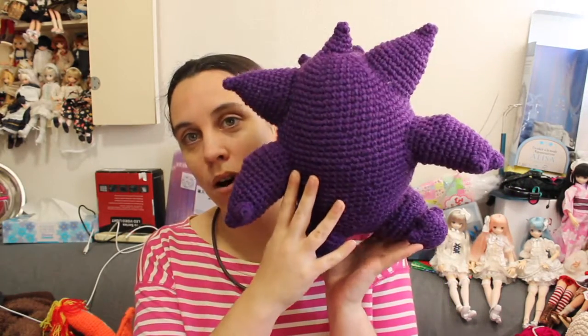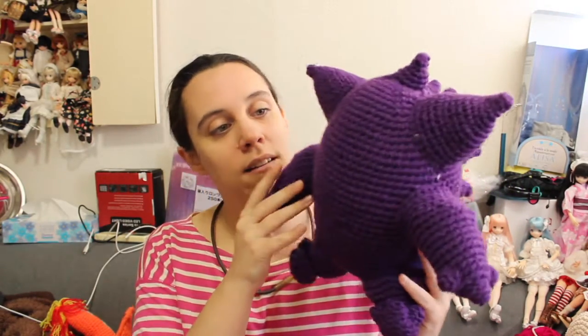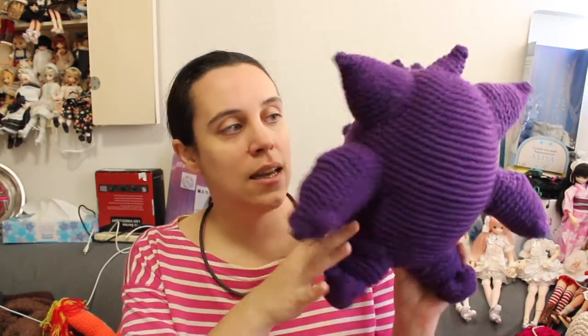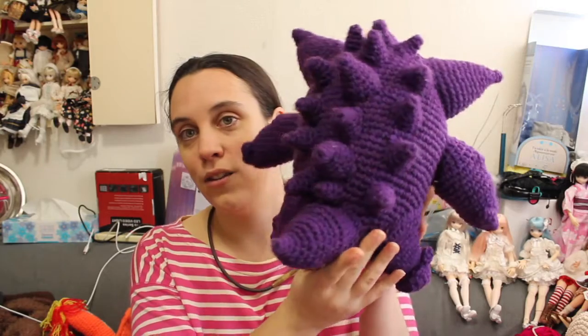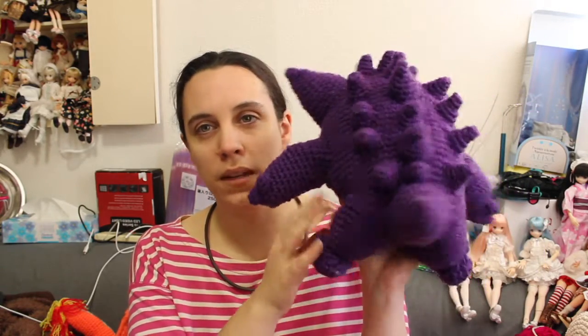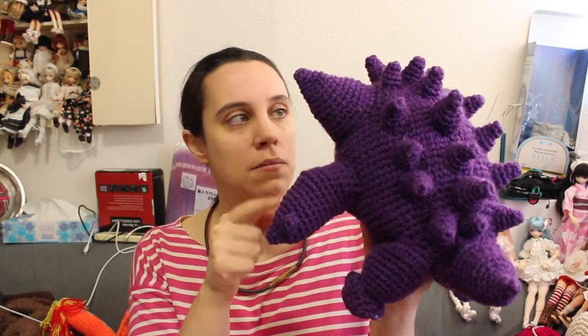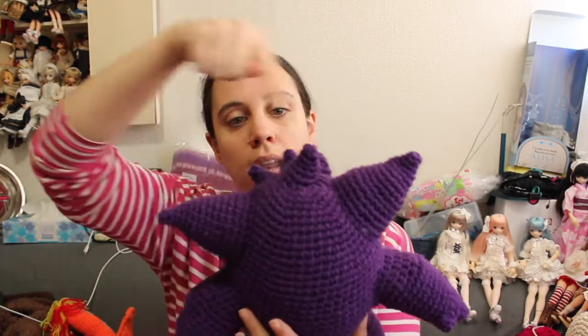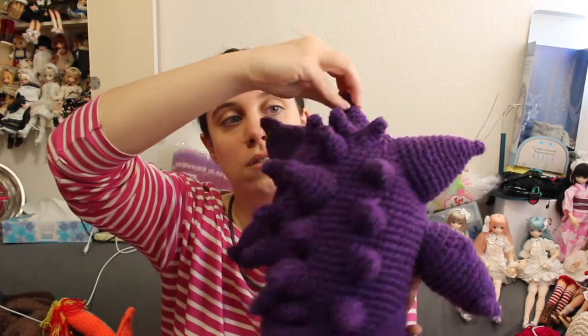So this is a new Pokemon — it's a Gengar if you recognize him. He just needs his eyes and mouth, but what I had to do yesterday was two or three knitting parts and then knit all of them together. It's a hell of a lot of parts. You have the body, those horns, and then all the spikes here.